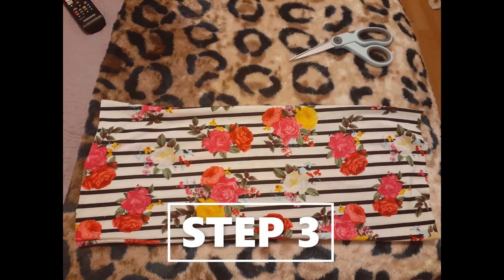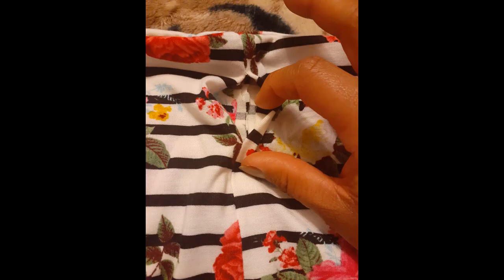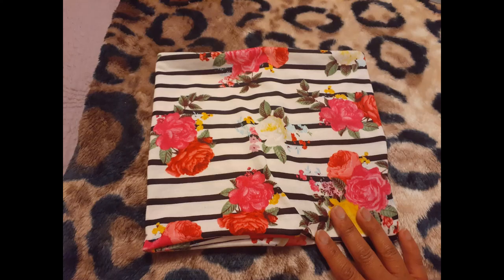Step three: through the two inch opening, turn the fabric right side out and close up the remainder of the open fabric. And voila — you have a completed bandana mask for everyday use. Let's go and have fun, see you!